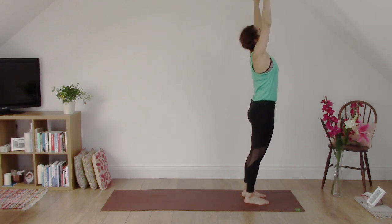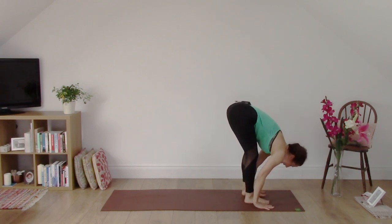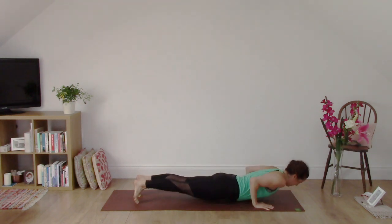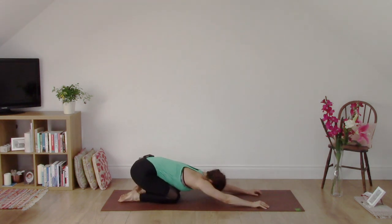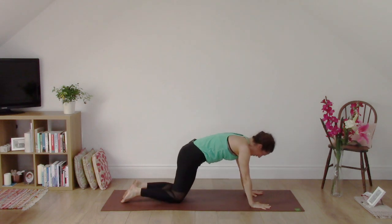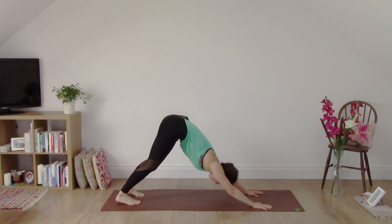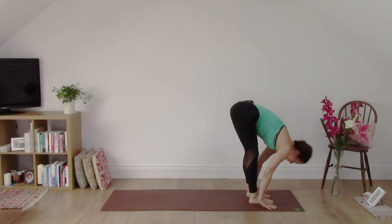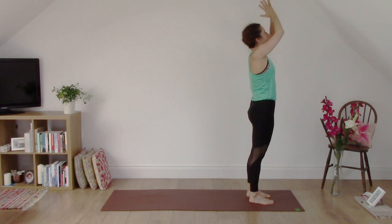One more time like this. Inhale, reach up. Exhale, fold all the way down. Inhale, lift the chest. Exhale, step back to plank. Inhale here in plank. And exhale, whole body to the floor. Inhale into cobra — lift up a bit higher. Exhale, child's pose. Inhale, now release. And exhale, downward dog. Inhale, look between your hands. As you exhale, walk, step or jump to the top of your mat. Inhale, heart lifts. Exhale, fold. Inhale, reach up all the way to stand. Send your tailbone to the floor as you reach up through the fingers. Exhale, hands to heart.